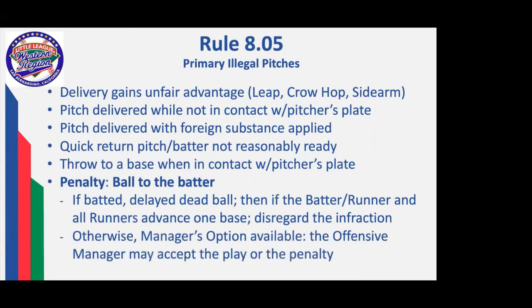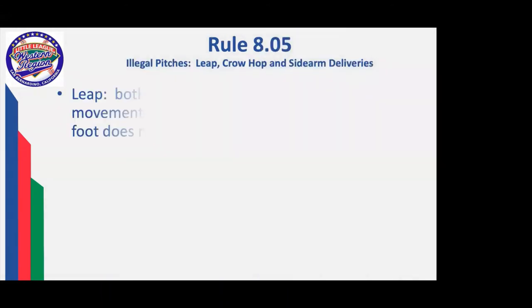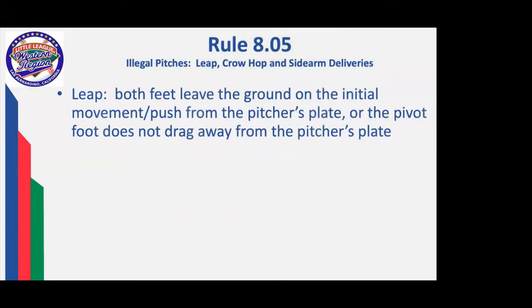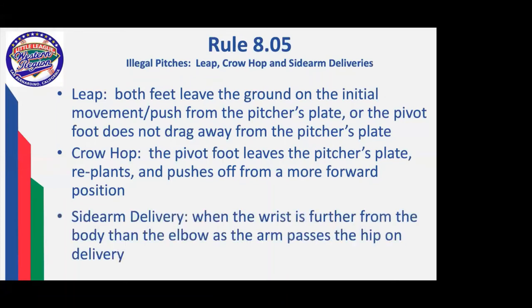As in baseball, if an illegal pitch is batted, the manager may have the option of taking the play or taking the penalty. A leap is both feet off the ground while the pitch is being delivered. A crow hop is when the pivot foot leaves the pitcher's plate, replants forward, and pushes off from that forward position. A sidearm delivery is when the wrist is further from the body than the elbow as the arm passes the pitcher's hip.